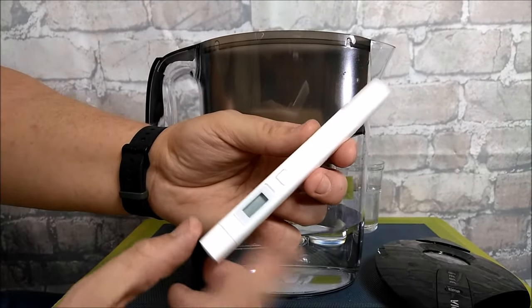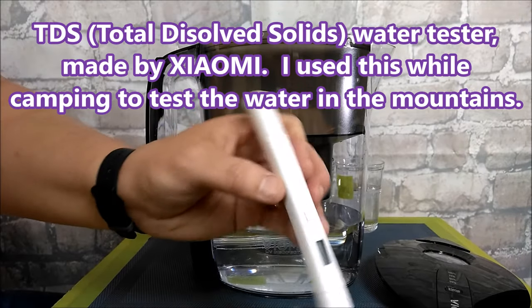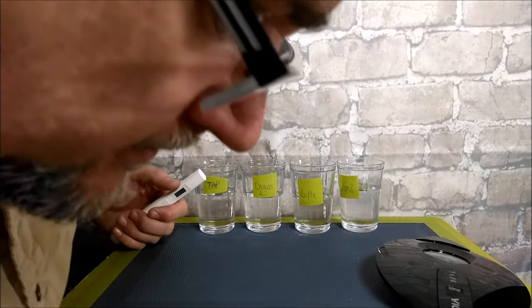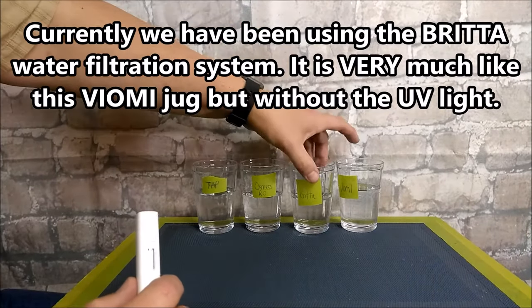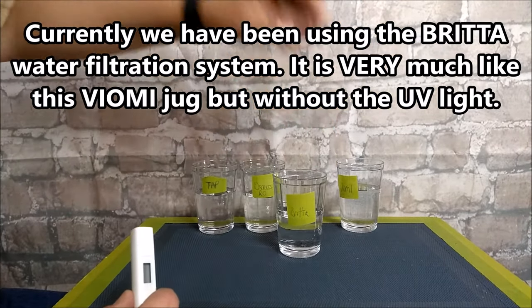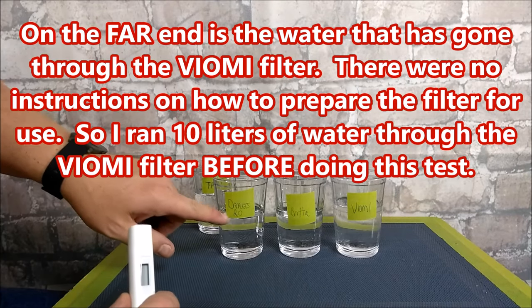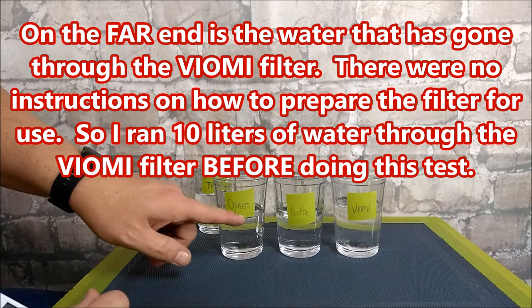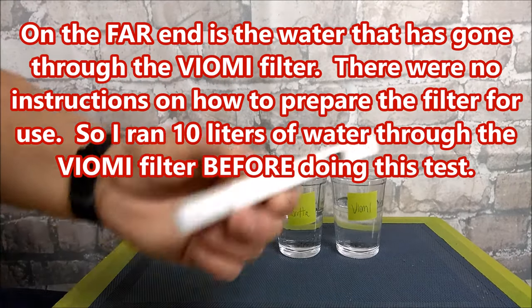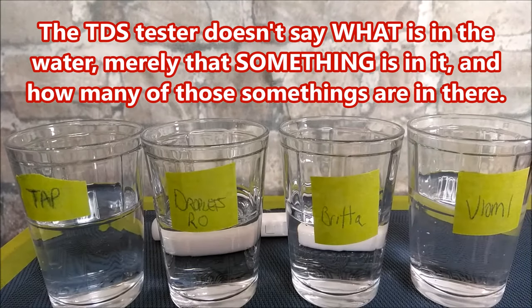This is a total dissolved solids tester — anything that's in the water that's not water, this thing will tell us how many parts per million. We have a Brita system at home like a lot of people in North America. I've got a glass marked Brita with water put through it, and another called Droplets — a commercial reverse osmosis water supplier in our town. There's also our regular tap water. I'm going to zoom in so you can see the numbers.